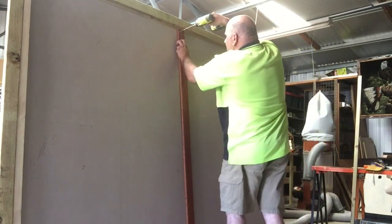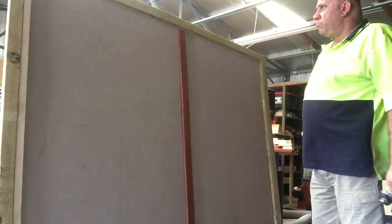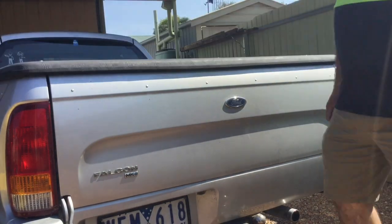Attaching a strip of timber here to the front — this is extra reinforcement. And then packing up. I've taken the actual frame over in a larger vehicle because it wouldn't fit on mine.